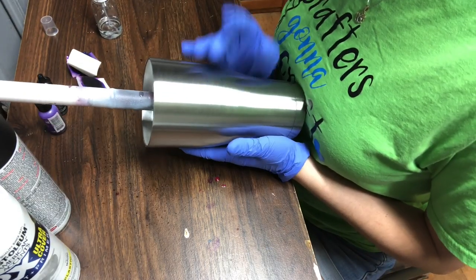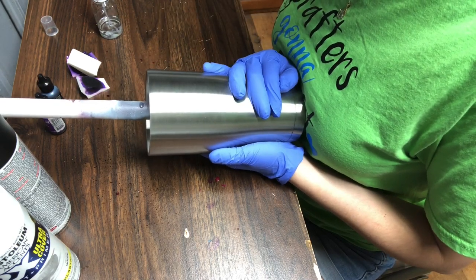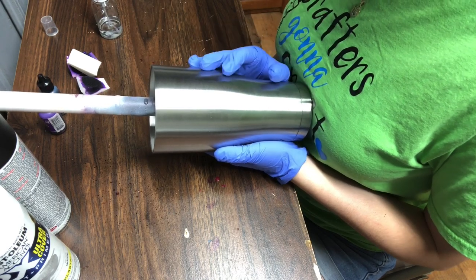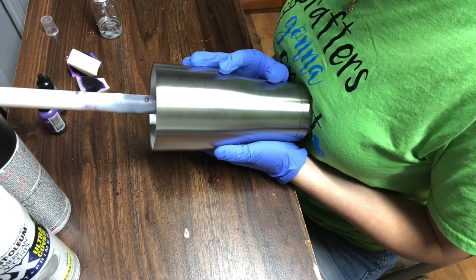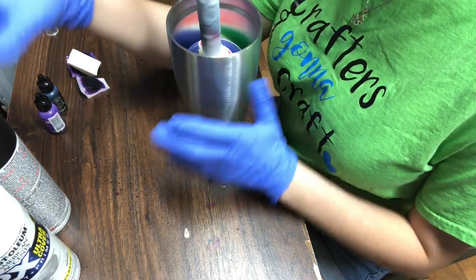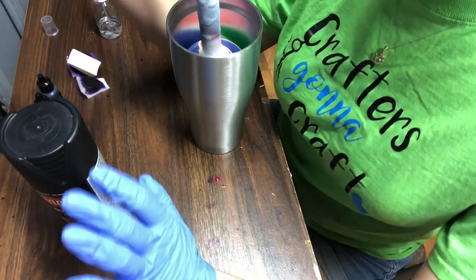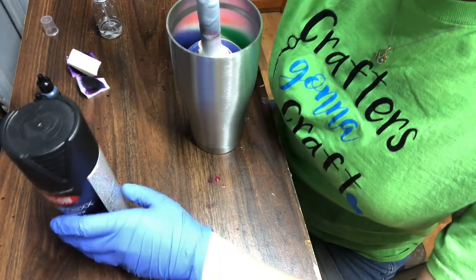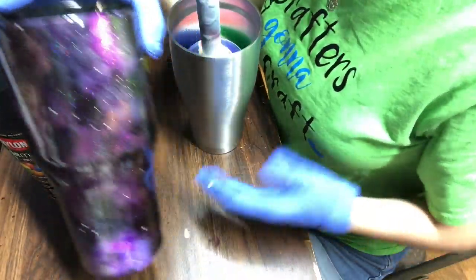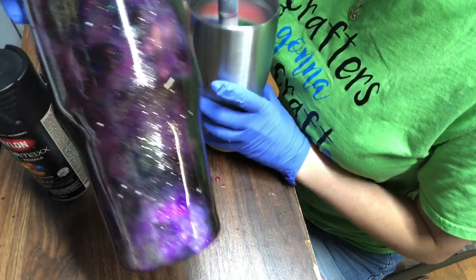The first thing you're going to do is wipe it down with 91% alcohol. I do not sand any of my tumblers — I know some people do, but I've never had a problem without it. What you're going to do first is spray paint this tumbler black and white, and this is all according to what you want your tumbler to look like.